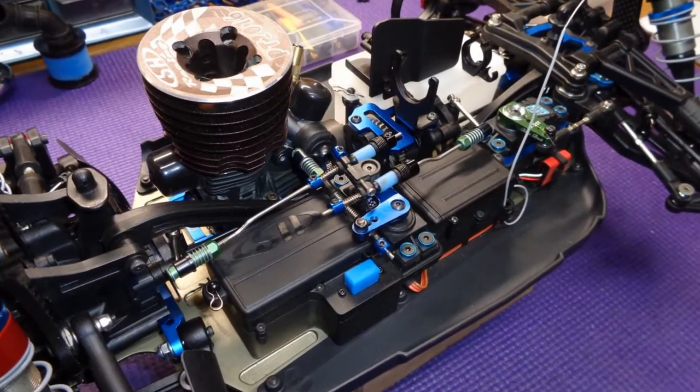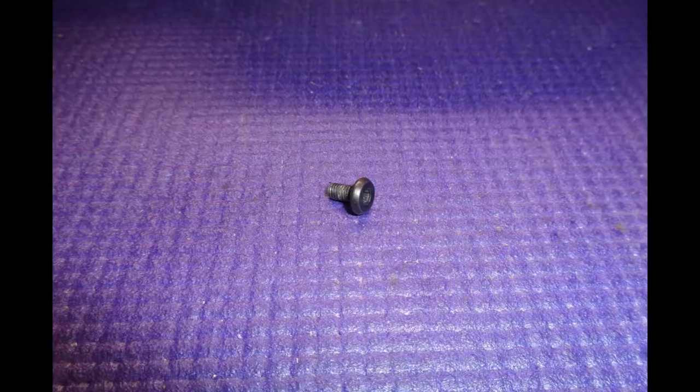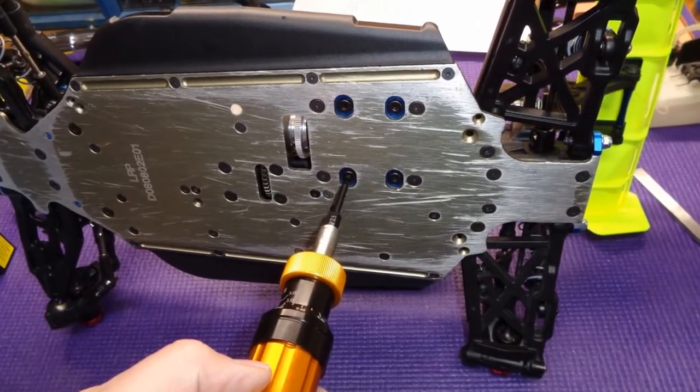Now that I have the throttle and brake linkages where I like them, it's time to use purple Loctite on all of the engine mounting screws. The M4 flathead screws get torqued to 2.5Nm and the special M4 Zcar engine mount screws are torqued to 2Nm.